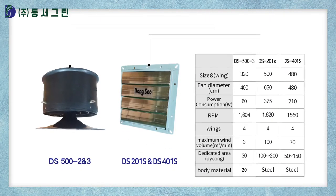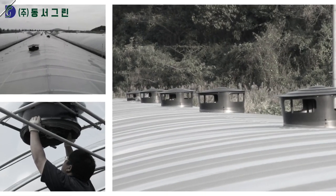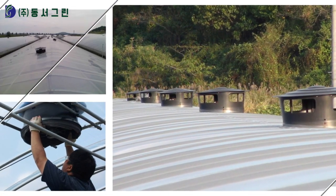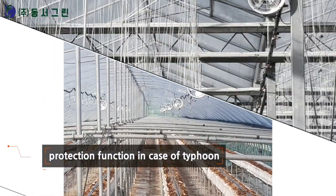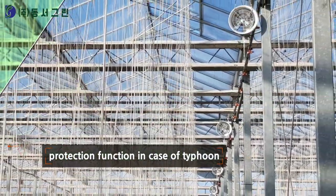Roof ventilators are divided into one-way and interlocking, so it's easy to install and adjust speed according to the season. In summer, it makes forced ventilation reduce temperature quickly and protects house vinyl by simultaneous operation in a typhoon.